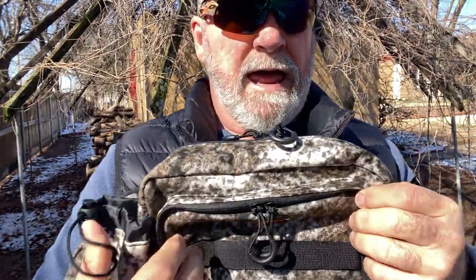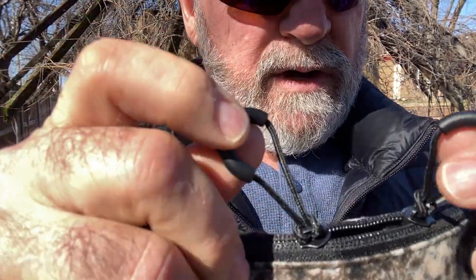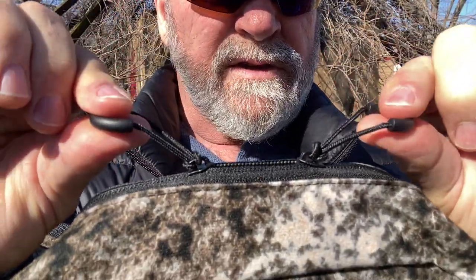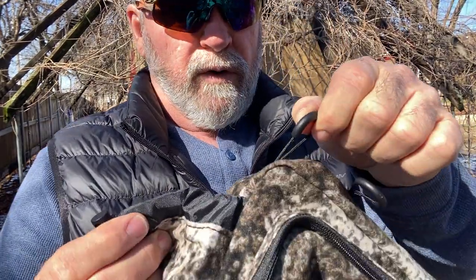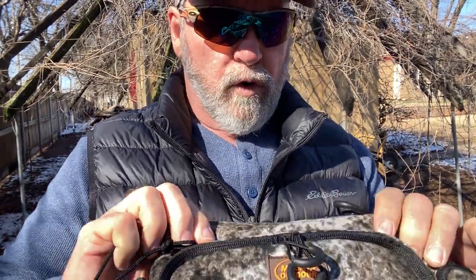One thing that I like about this are these good zippers. If you've got gloves on or something and you don't want to take your gloves off, you've got these good easy zippers to be able to open these up, even with gloves on. You can get a hold of them easy if you've got some bulky gloves on. You don't have to worry about that.